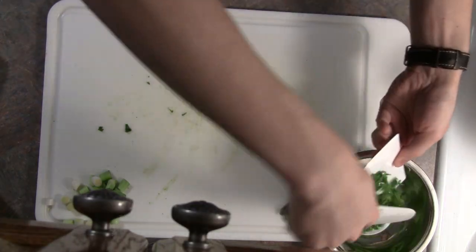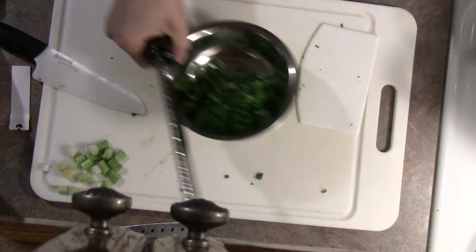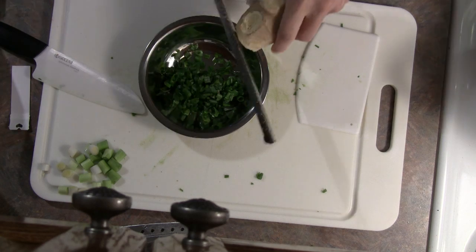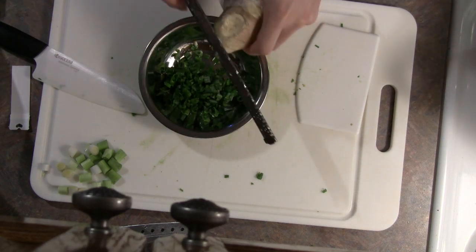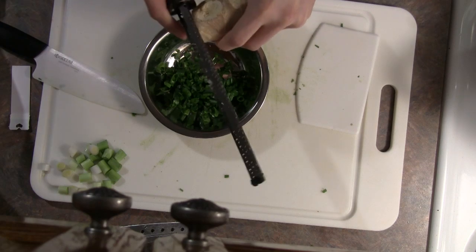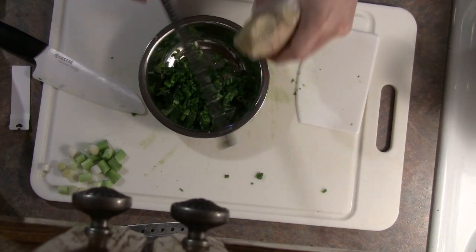We'll scoop up the green part into a bowl and then we're going to add some ginger to it. I've used a microplane grater here, which works great if you have it; otherwise you can just slice and mince it finely with a knife. The exact quantity is not too important, but there should be a good amount — you can adjust for flavor.